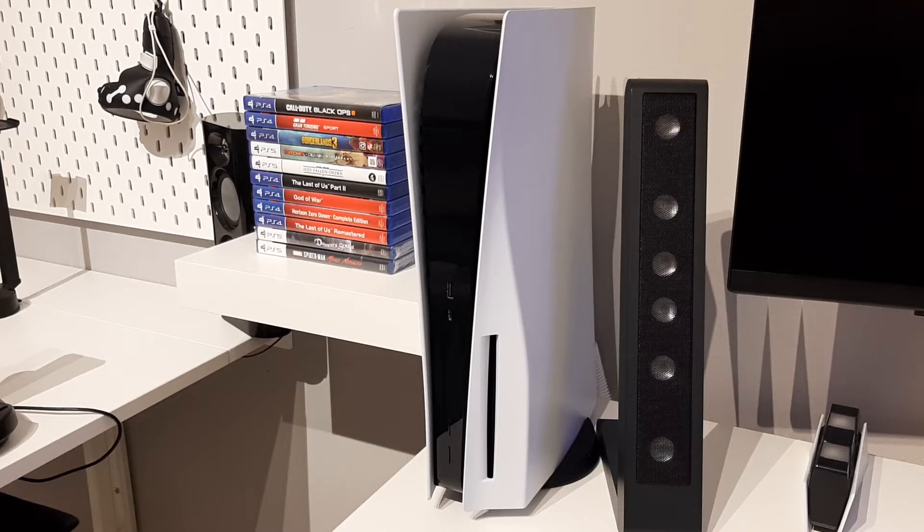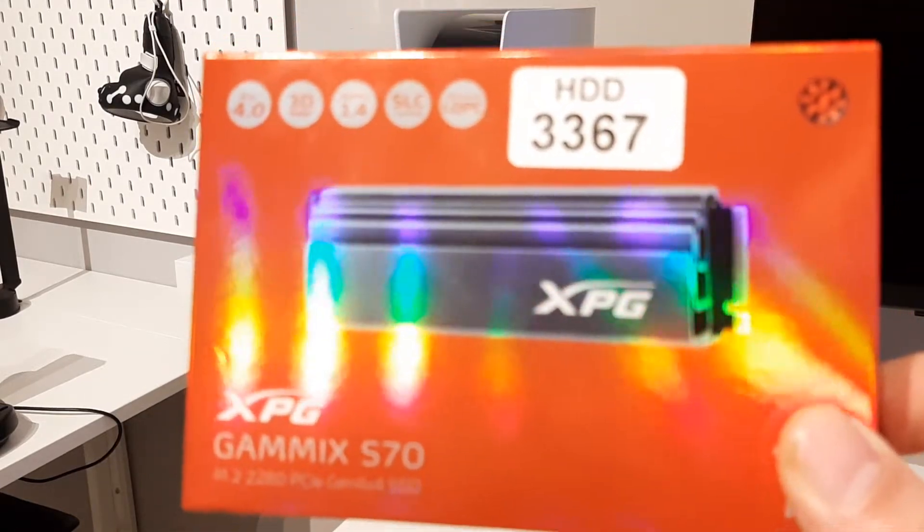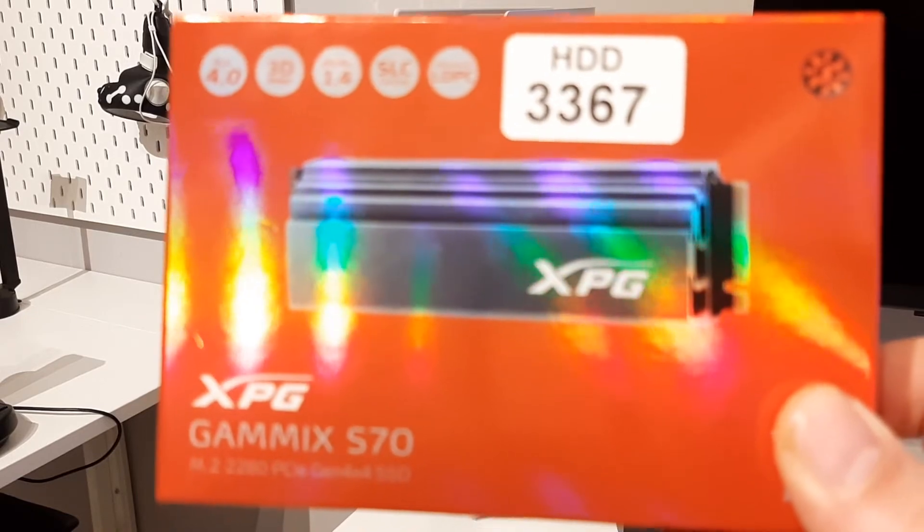Hello champions, it's time to upgrade my PS5 with a new SSD — one terabyte. This one from the PS5 became almost full with games and also games from PlayStation Plus, so I think it's time to upgrade my PlayStation 5 with a new SSD — one terabyte from Adata S70.